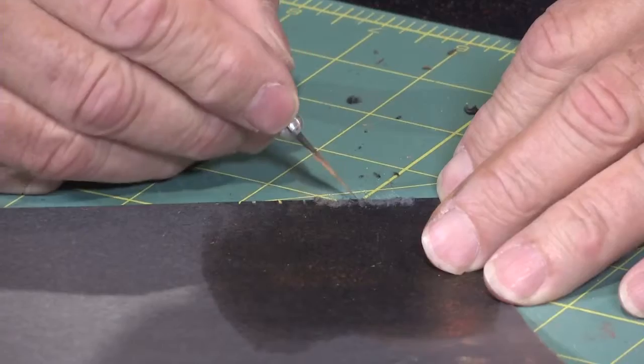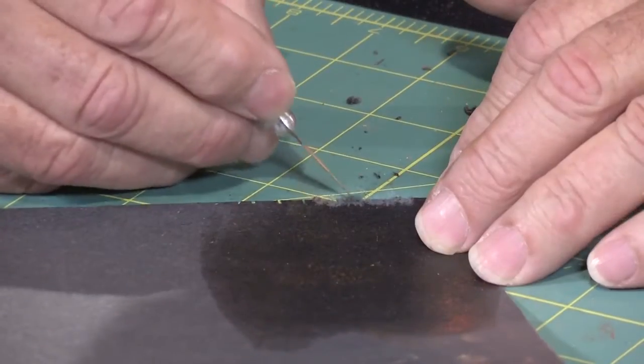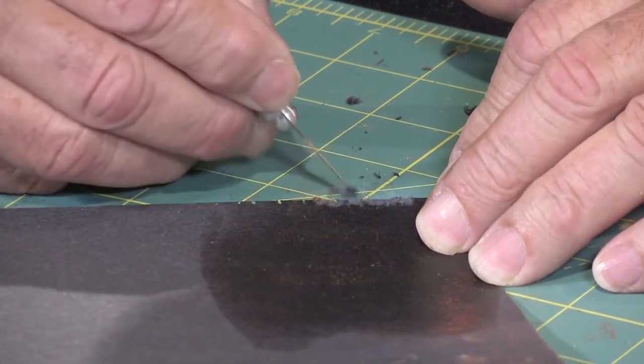Yeah, this is a little thicker paper. Sometimes I use construction paper and it's a little thinner. This is railroad board, but that's all right, it's gonna work. And so there we go.